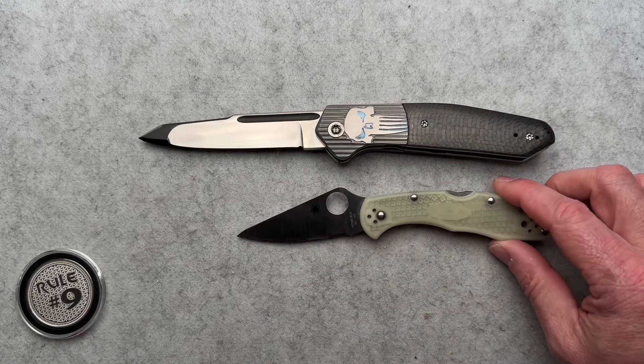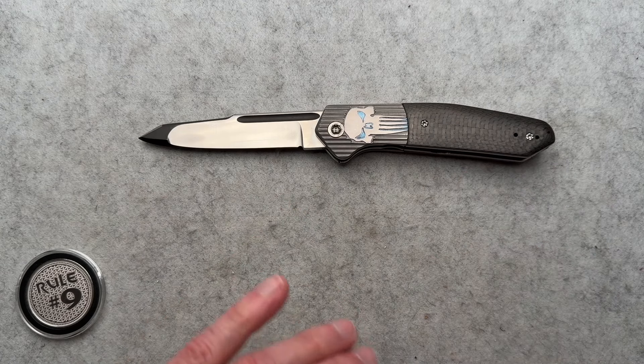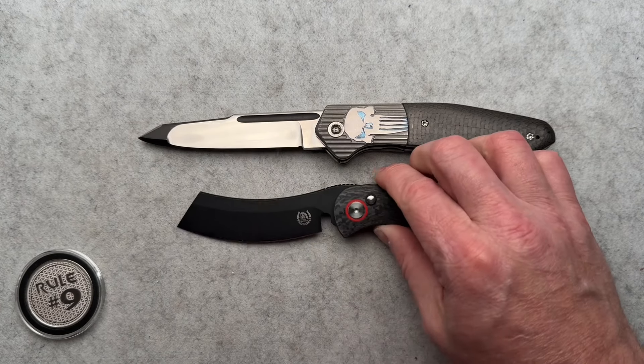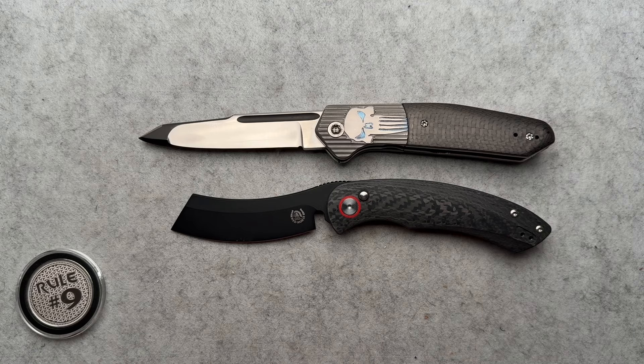A lot of other channels are just buying knives that they like or buying knives for their channels to show. We all need to make content and we all need knives to show. I like to do it this way because I get to see stuff that I would not be interested in — I would not rush out and buy this just to show.